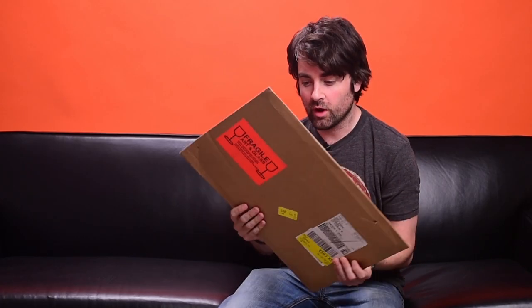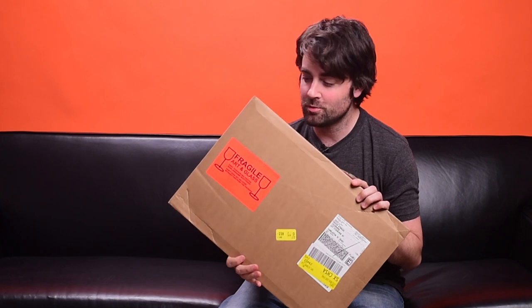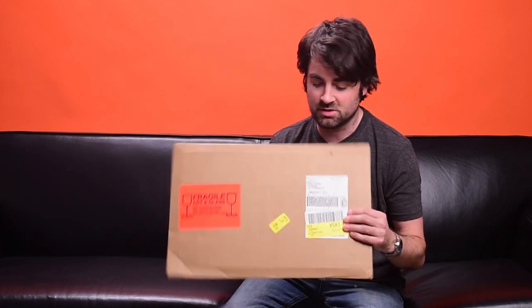Here it is guys, I just got this in the mail — our test prints straight from Whitewall. This came all the way from Germany. I'm excited to see these pictures. I think these are around 8x10s and we'll get a very close-up look at the actual images that are going to go behind the acrylic installation. Let's go ahead and open this up and see how these prints look.